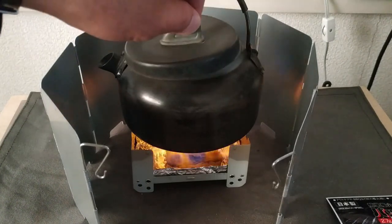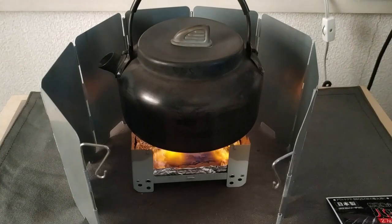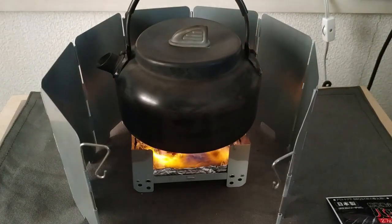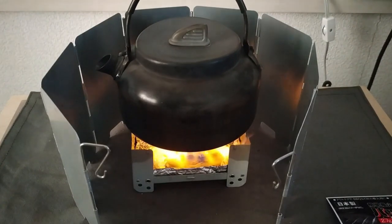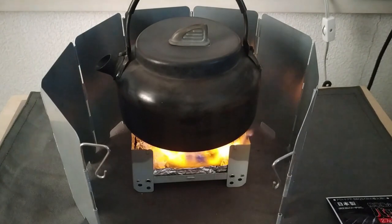まだ鍋底に気泡ができるところまでは行っていないですね。8分で、こんな感じ。飛び散るということはなさそうなんで、絶対ではないので、注意事項を守ってやっていただきたいんですけど。